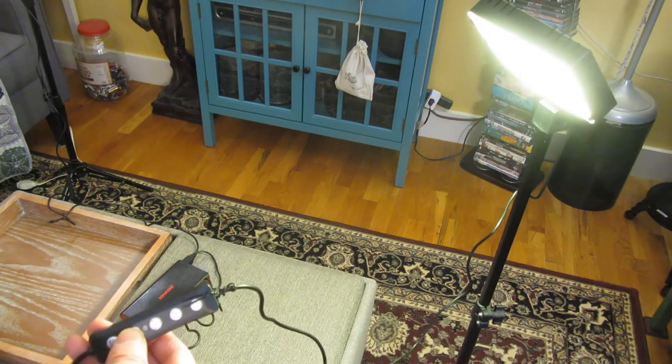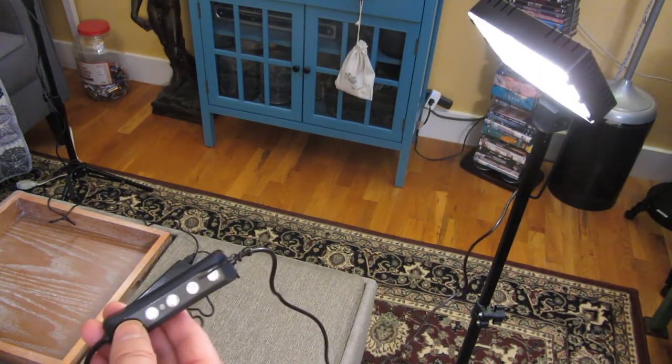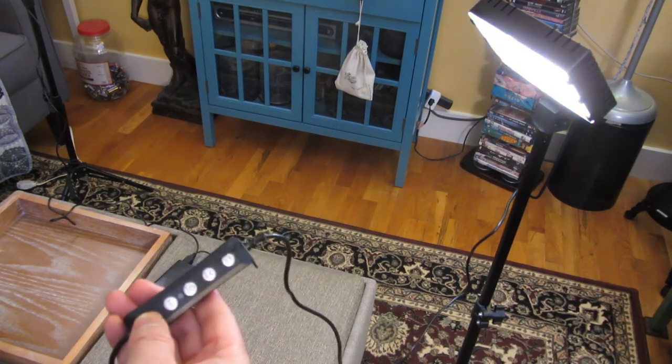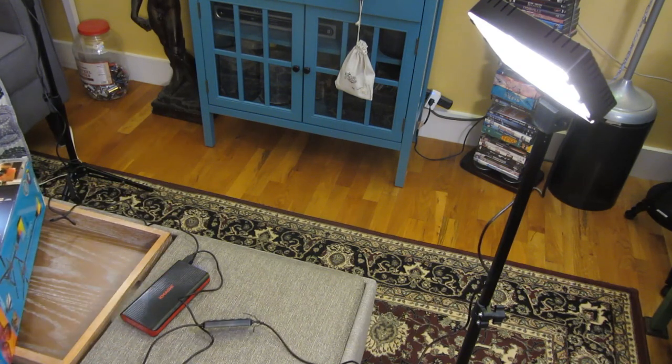And it's back to red and green. So yeah, there are about 30 different modes. I'm going to switch back to the natural light, dim it up a little bit, and that's the yellow light — so that's all of the modes.